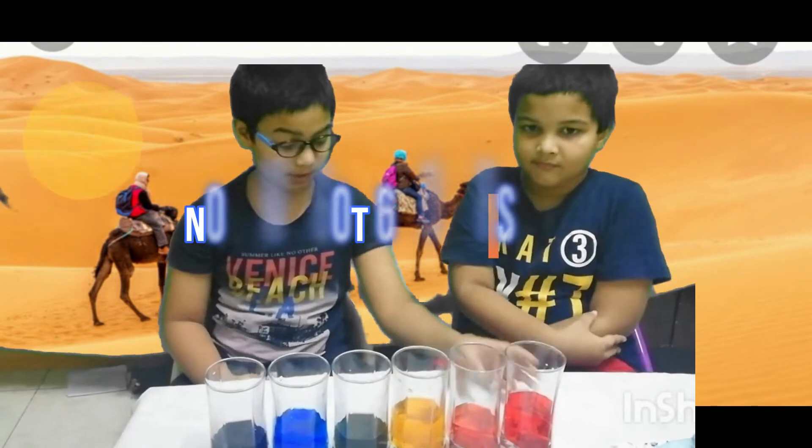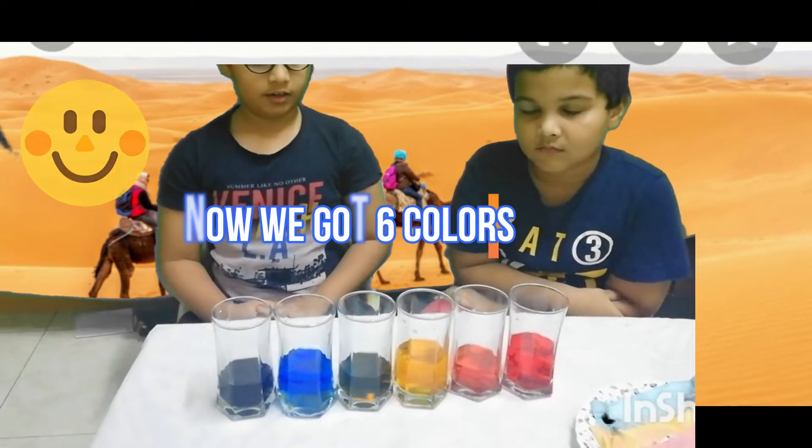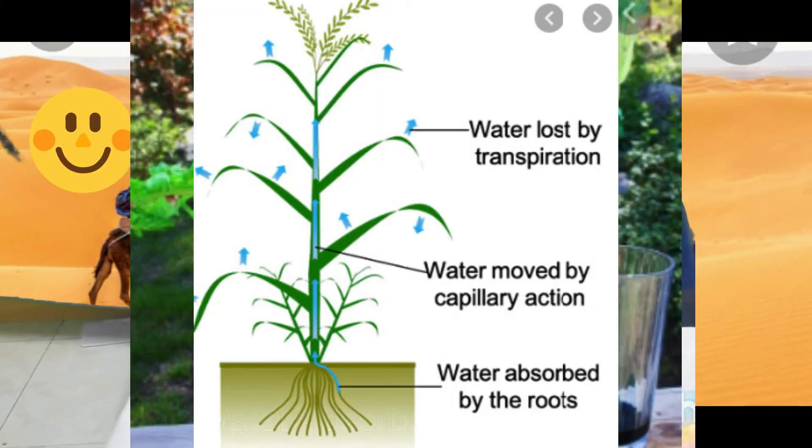We used the three primary colors — red, yellow and blue — and it helped us to get orange, green and purple.